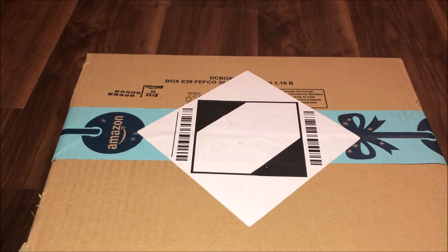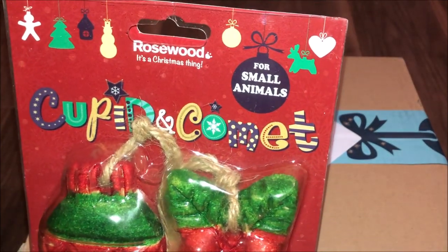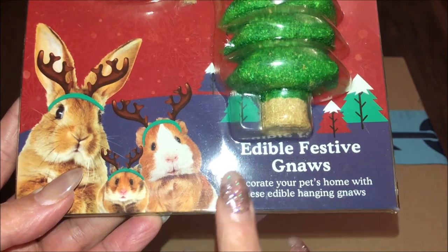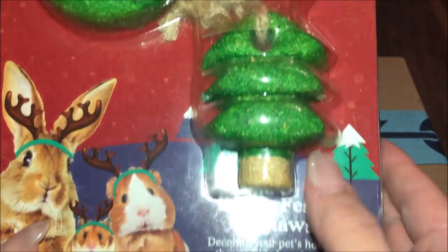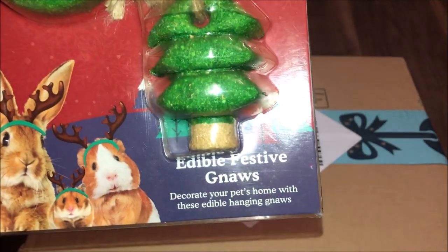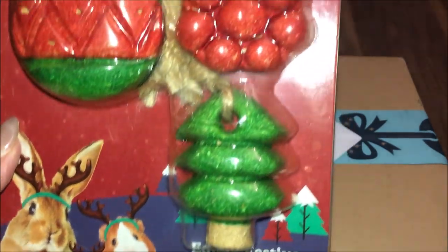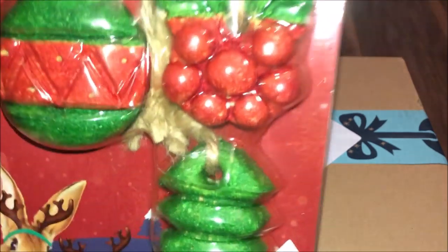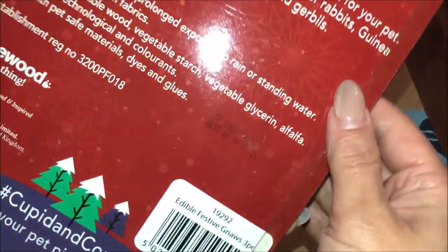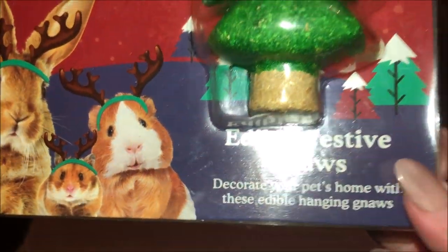From Rosewood, I have got these small animal gnawing — and obviously these are edible festive gnaws. They've been decorated and there's a Christmas tree, a bauble, some berries. These are things you would hang on your cages and they can gnaw from them, and they're edible, so all healthy and good stuff but obviously with the festive theme, looking very pretty. For hamsters, guinea pigs, and rabbits — I'm looking forward to hanging these up on their cage.